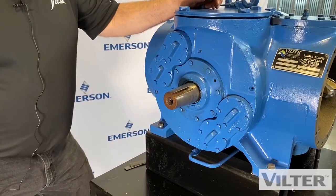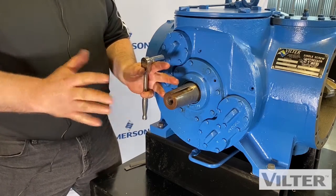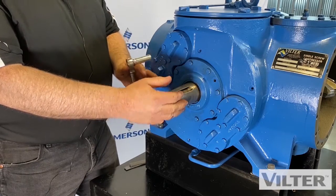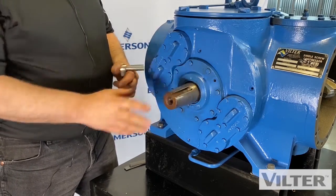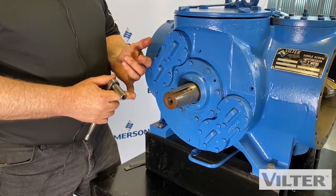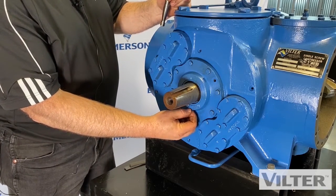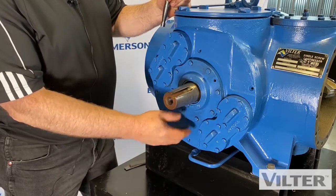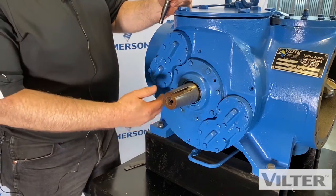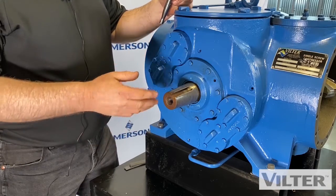Now it's time to look at the shaft seal. Remember we talked about having a coupling here to connect to a motor, so we're going to have to remove the coupling hub to change a shaft seal. When would we change a shaft seal? When we're leaking too much oil — all seals will drip some oil. There's a little drain line underneath that collects in a bottle and would drip one or two drops a minute. But if we're filling this bottle every day, it's time to change the seal, or if we're leaking refrigerant.